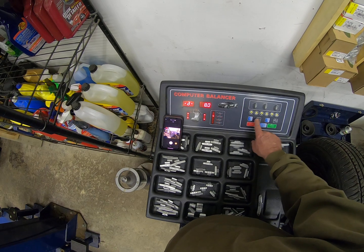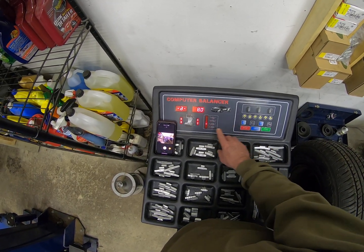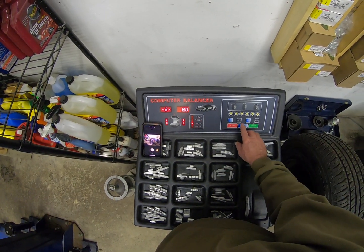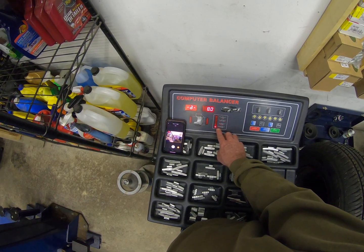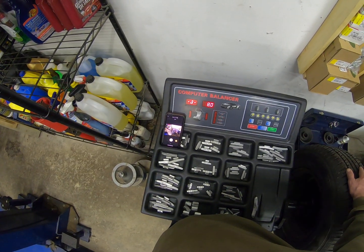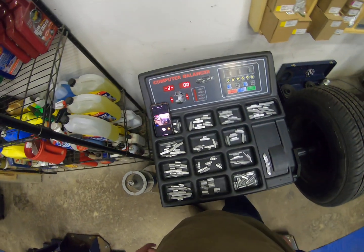The next mode is for aluminum wheels where you put a stick-on weight on the outside and inside of the rim. Hit it again and both weights are on the inside of the rim — those are stick-ons. Hit it one more time and all the lights are out, meaning you're in dynamic mode. For the steel wheel I have on the machine right now, the weights are drive-on weights — you drive one on the outside. This mode is for dynamic balance, not static balance.